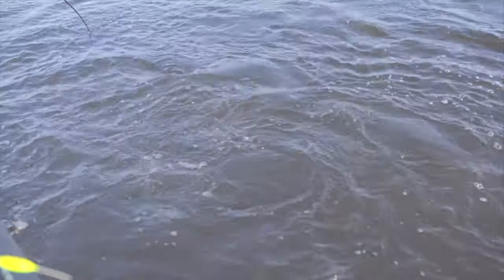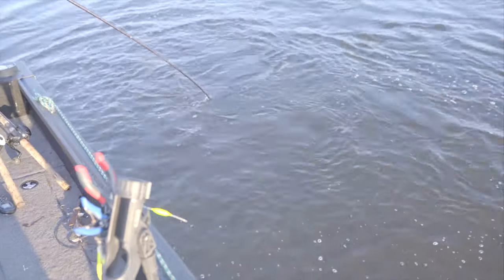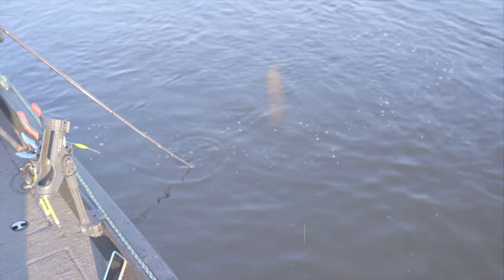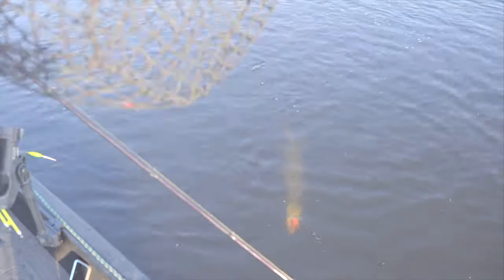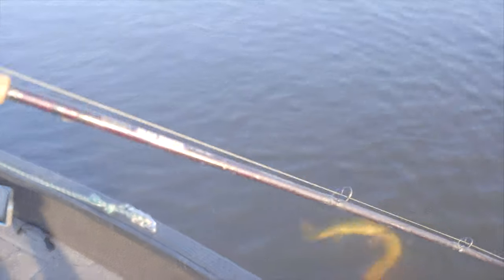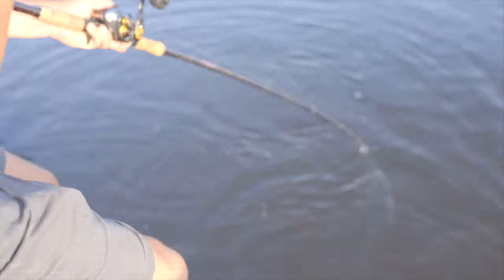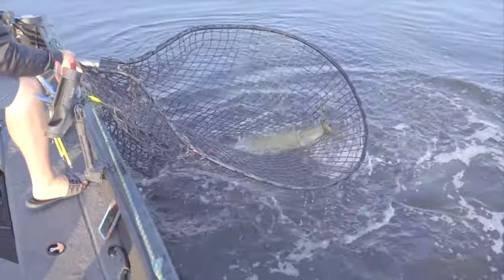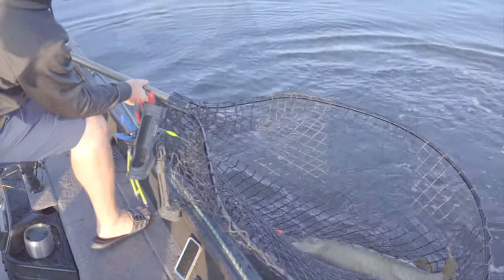We are hooked up on a nice muskie here first thing in the morning, popping a big rubber bait. That thing just popped up — I am going to give him a walk around here. Pretty well played out now. There he goes. Fishing the bag right away in the morning. Awesome, can't beat that.